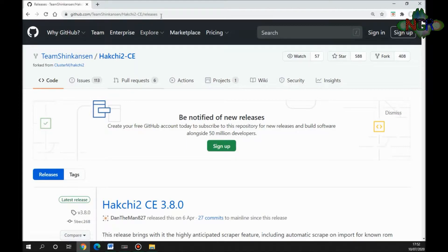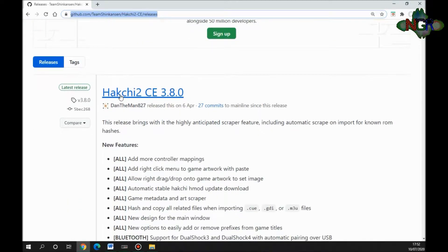We're over on the computer now. The program you need to download to mod your Sega Mega Drive mini is called HackCheat, and you get it from this website here — I'll put the link in the description. If you click that link it gives you a brief overview of Hack2ce version 3.8.0, which is the most recent iteration of the program today.